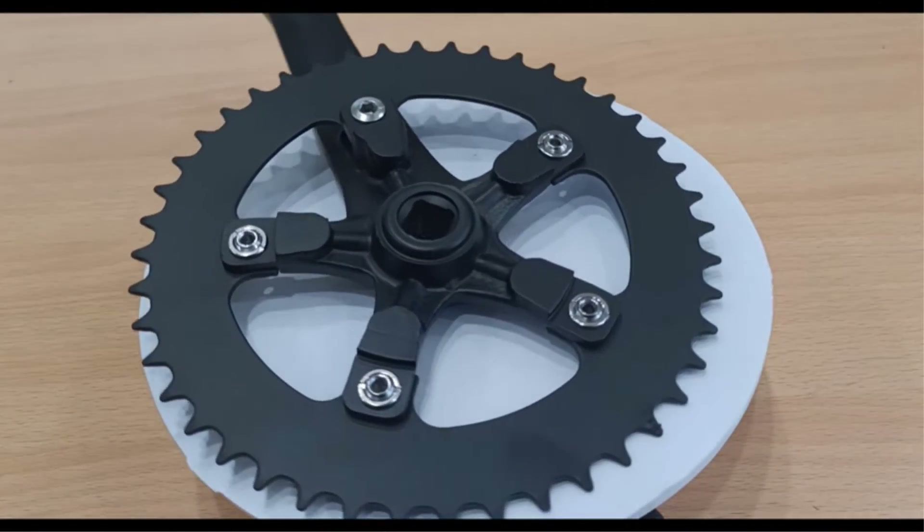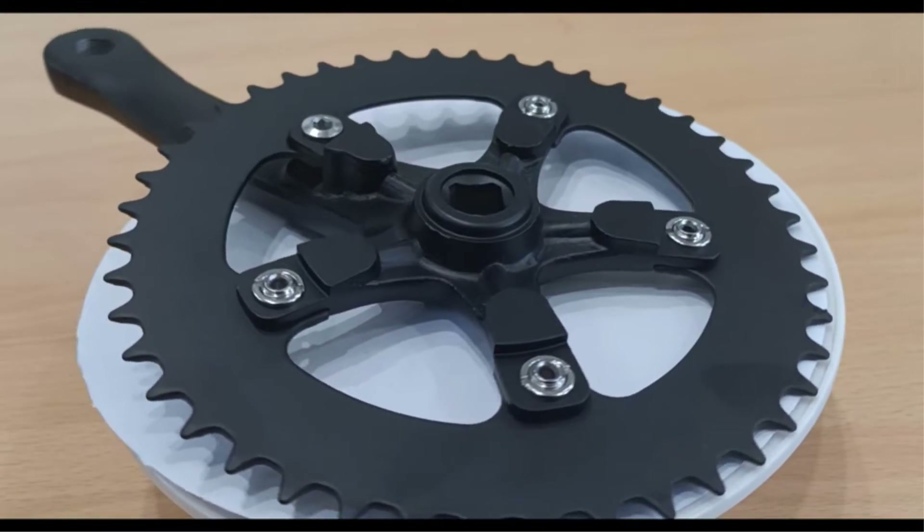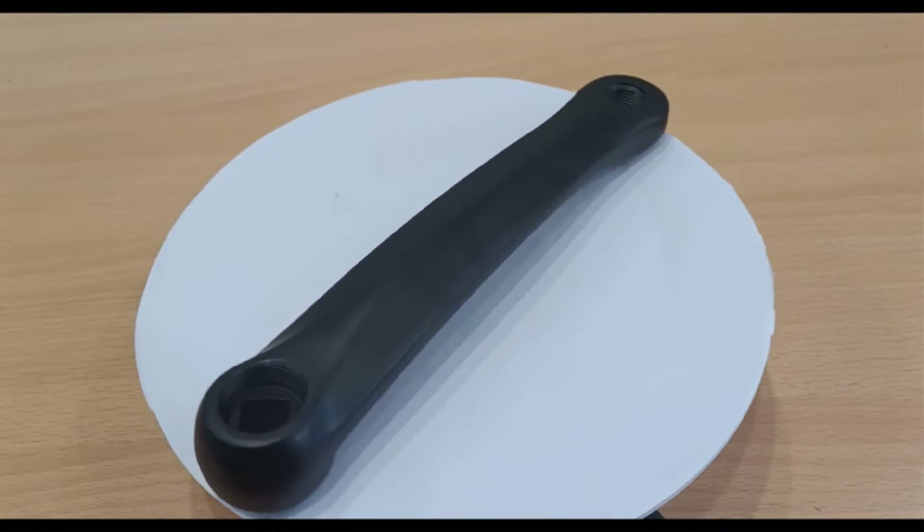What we like: removable chain ring, lightweight, easy to install, good quality material. What we don't like: the paint may chip off, threads may be flimsy.